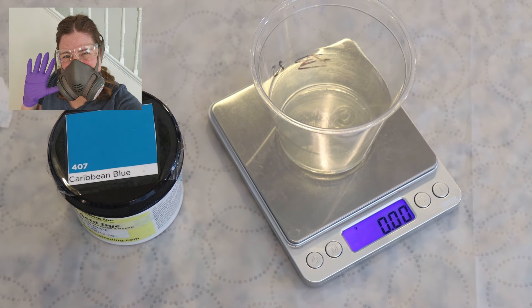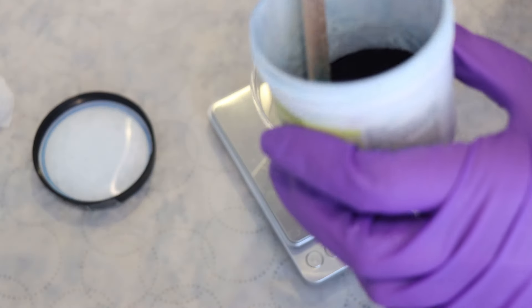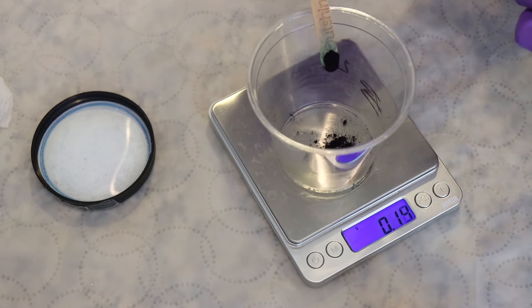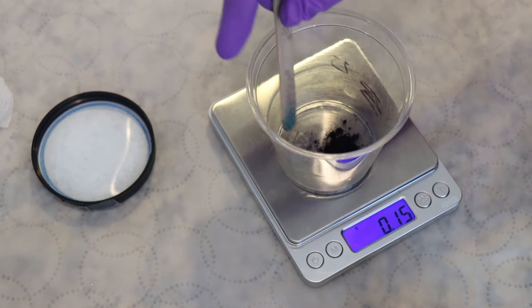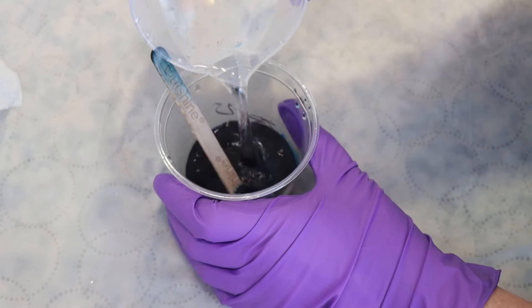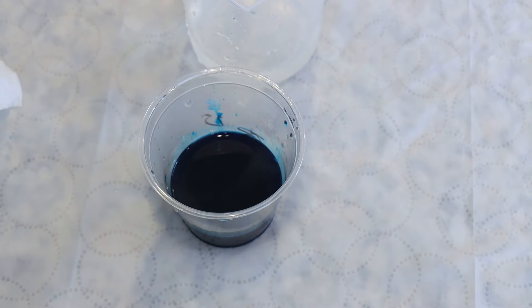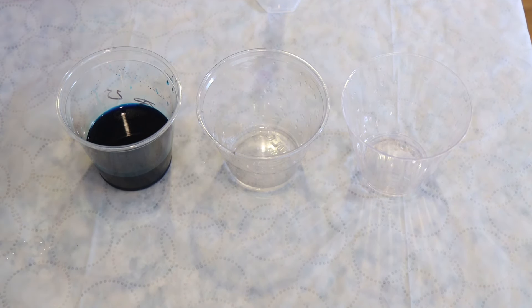To mix up the dry dye powder, I put on my deluxe rubber respirator mask, safety glasses, and gloves, and then carefully measured out a little bit of the blue dye. A little bit of this dye is going to go a long way. All I knew is that I wanted around 0.2 grams of dye or less for this blue. Once I had that dye allocated, I then dissolved it in some hot tap water. Not worrying a ton about the total volume, but this volume I'm going to use as a reference when we bring over our pink and our yellow. We ended up with about 0.15 grams of our Caribbean Blue.